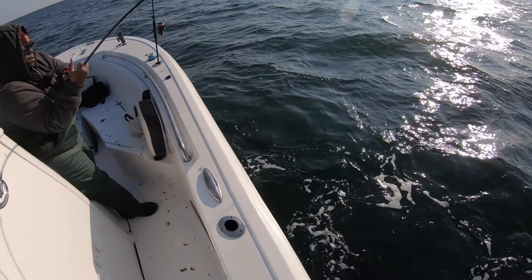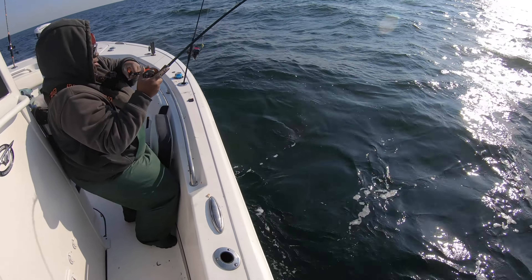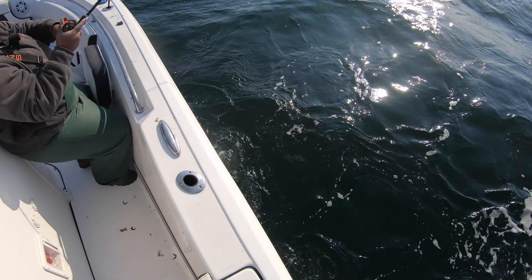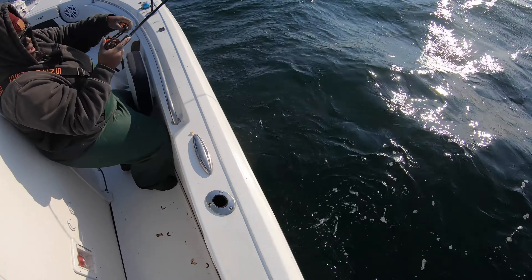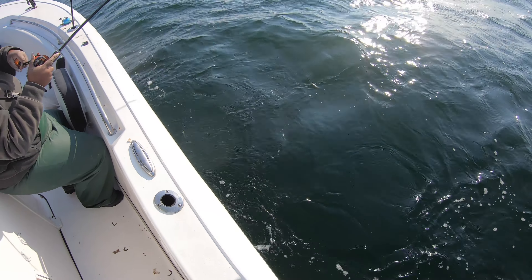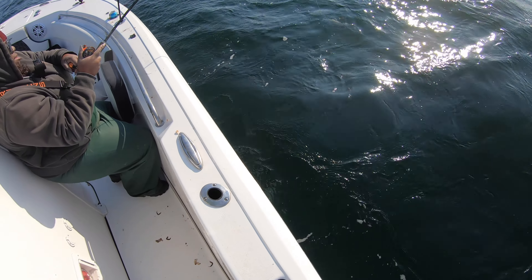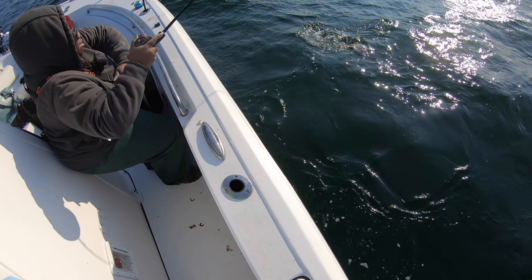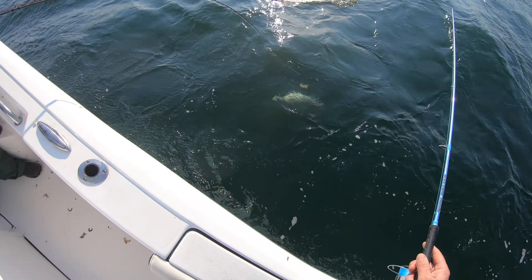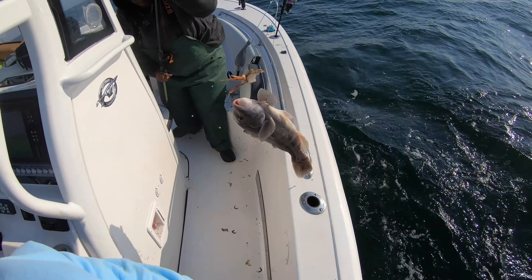She's got something big — oh yeah! Is it foul hooked? Circling yeah, it's valid. It's a good fish. Oh I just got whacked — keeper, keeper!